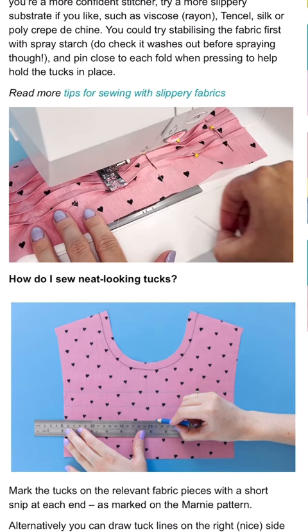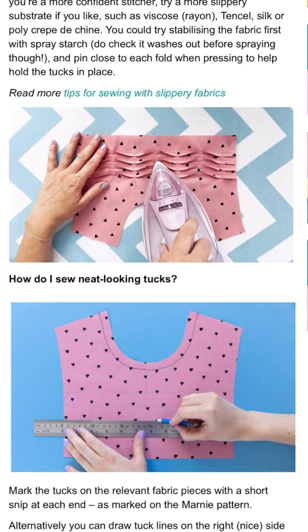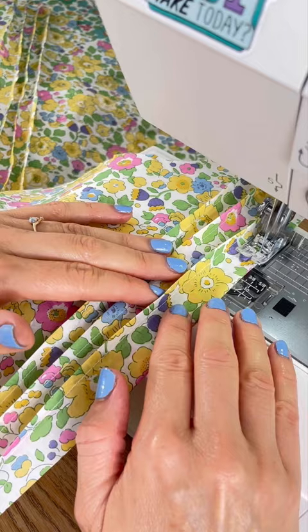Reason number two: we've also created a free video tutorial so you can see the technique in action. Search 'undulating tux' on the Tilly and the Buttons blog or YouTube channel.